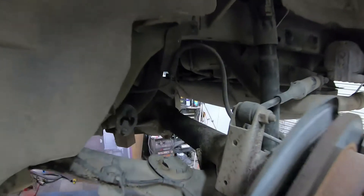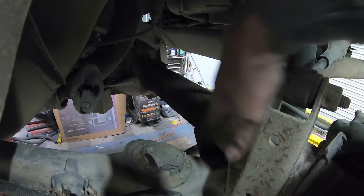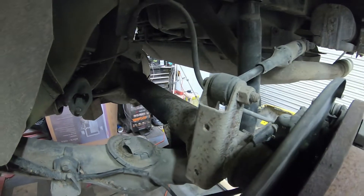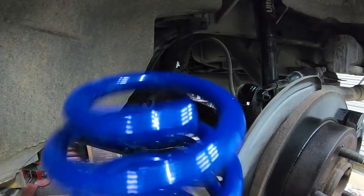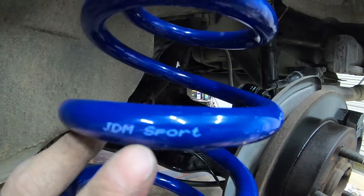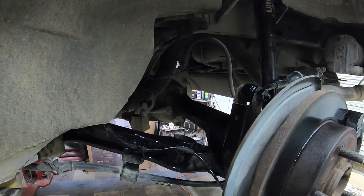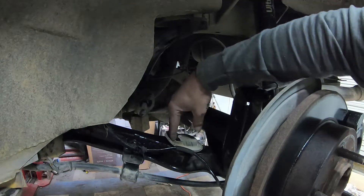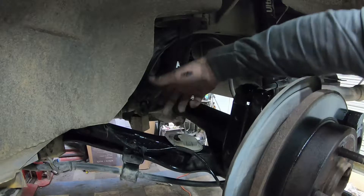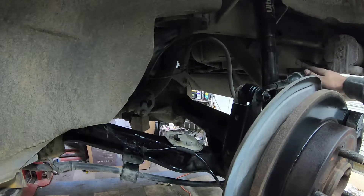Out with the old, in with the new — but before that, just like the front, right now is a good time to Scotch-Brite everything on your rear end and go ahead and paint it to make it look real nice before you put your new spring back in. Everything is painted nice and black. Here are the JDM Sport springs you find on eBay. This rubber piece you do need to put back in — go ahead and put your spring in so it sits in the bottom and the top, then jack your rear end up, put pressure on the spring, get your shock put back on and your rear link put back on.